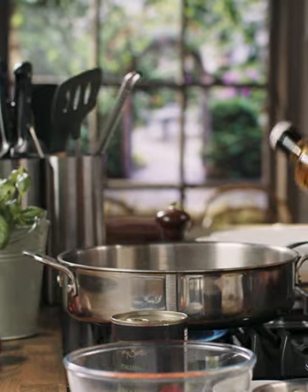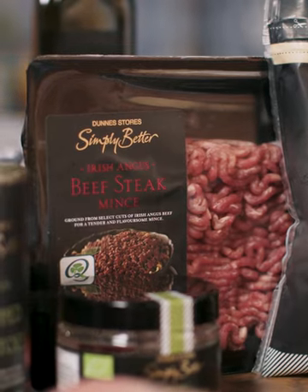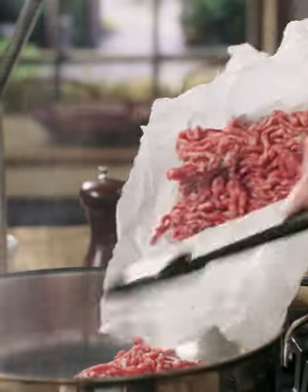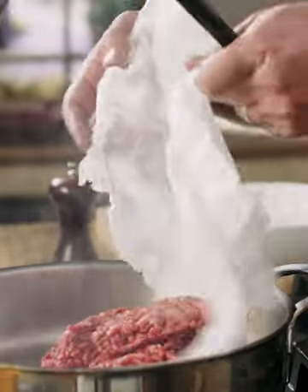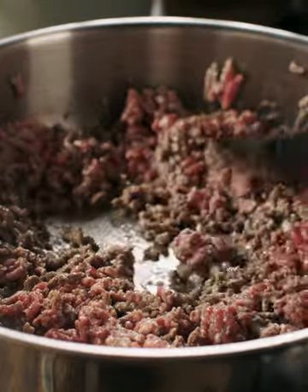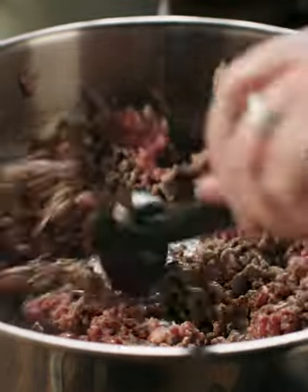I'm just going to add some rapeseed oil into the pan and then add in our Simply Better Irish Angus mince. With the back of my spoon I'm just breaking down the mince so that makes it really lovely and tender. I'm trying to get as much colour into this beautiful Irish Angus mince — good hot pan, lovely Irish rapeseed oil, just keep stirring and breaking it down. This will take about five to ten minutes.